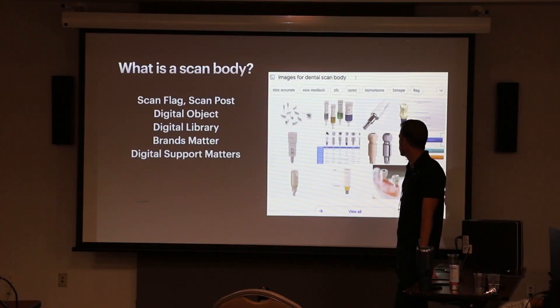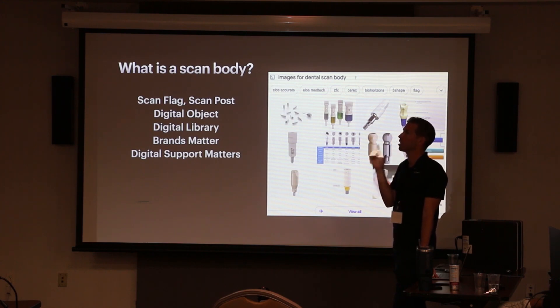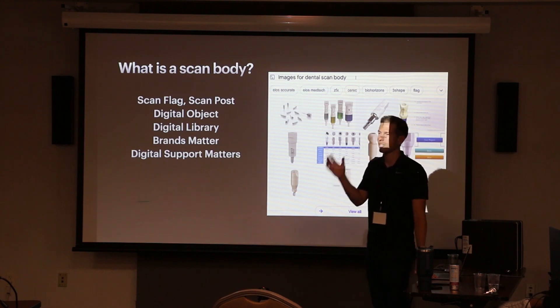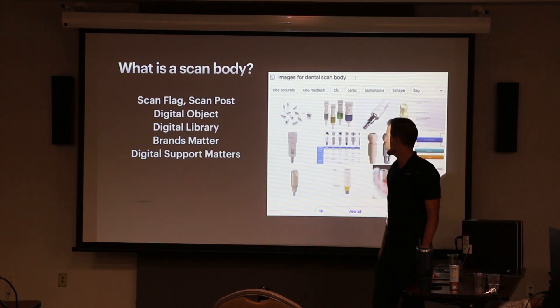Scan bodies — we can kind of blow through this pretty quickly as it's essentially a refresher. A scan body is just some object that has an association in what's called a digital library. So once you have a scan body, you have to restore with that brand's part. If you're doing a desk tie base with a desk scan body, you're staying in that family on the restorative side.